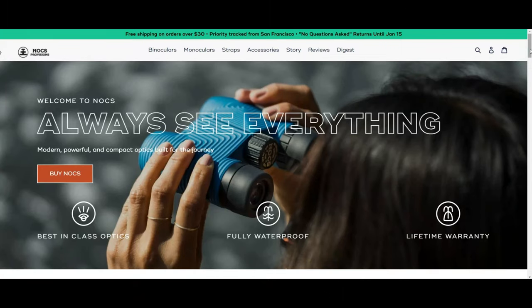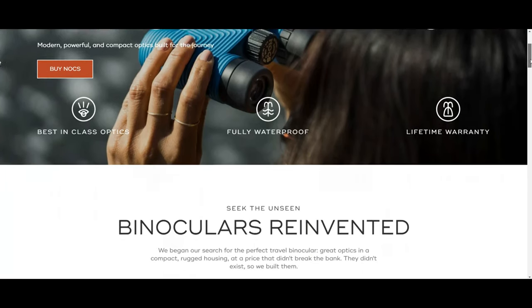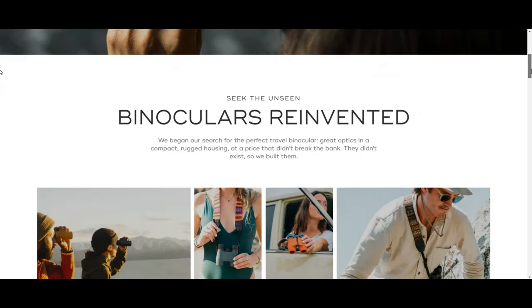Before we dive in, be sure to give this video a thumbs up and if you'd like to pick up a pair of these binoculars and support the channel, you can find a link to the Nox Provisions website in the description below.